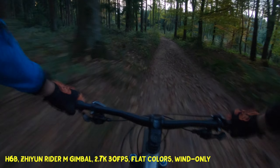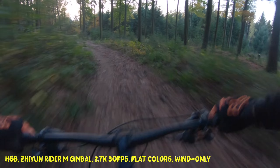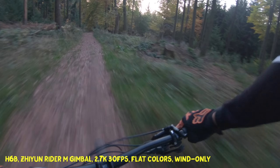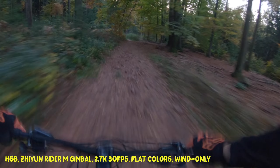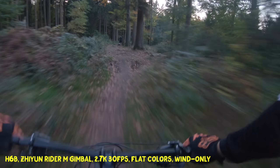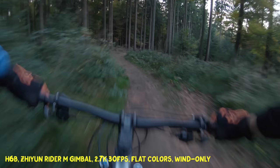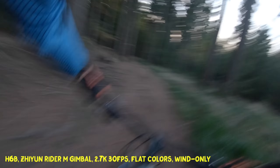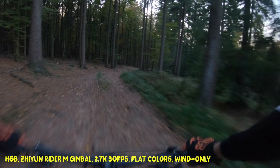Let's look at how the GoPro Hero 6 looks on the gimbal. The footage is much more stable, but we can see that due to the heavier weight of the GoPro Hero 6 compared to the GoPro Hero 4 that I normally use, sometimes the Xion Rider M gimbal is not really capable of stabilizing the camera. So when there are some heavy hits, it needs a little while to get the camera back into a stable position.